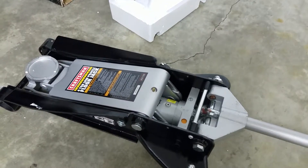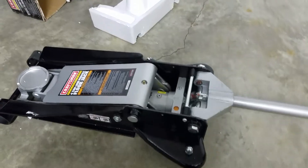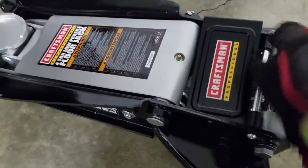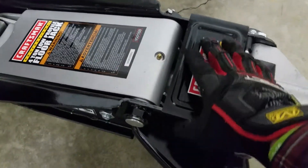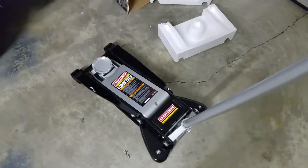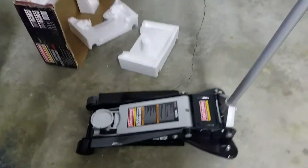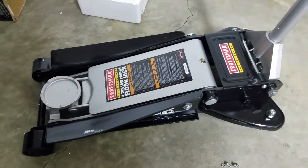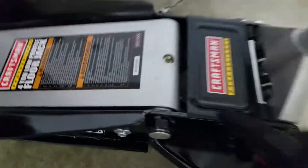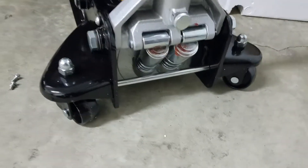If you don't purge the air out, different things can happen — it may not lift the vehicle properly or the jack just acts weird. This jack should give you many years of continuous service as long as you take care of it. There are a couple of grease zerks to grease it. It's a dual piston jack.